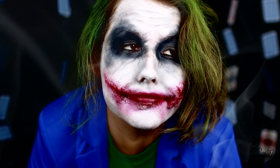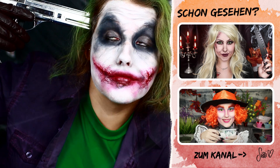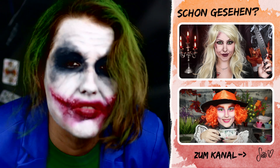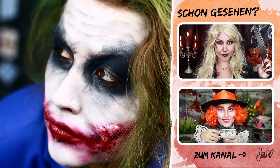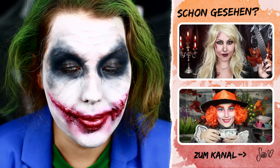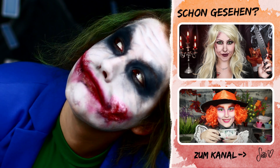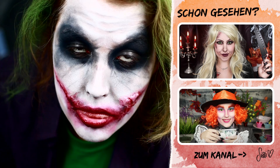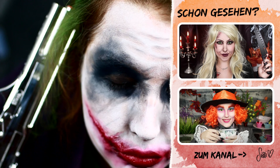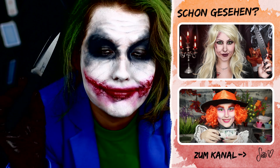Falls ihr jetzt noch auf der Suche nach weiterer Halloween-Inspiration seid, schaut auf jeden Fall in meiner Playlist vorbei. Ich werde euch alles in die Infobox und auch in die Infocard verlinken. Dort findet ihr auch nochmal den Trailer zum Film, damit ihr den Vergleich seht von meinem Joker zum Original. Falls ihr das Ganze nachmacht, würde ich mich sehr über eure Fotos freuen. Ich wünsche euch allen einen wunderschönen Tag, viel Spaß bei Halloween und bis zum nächsten Mal. Ciao!